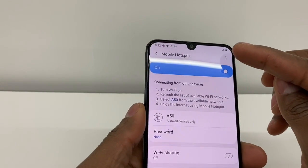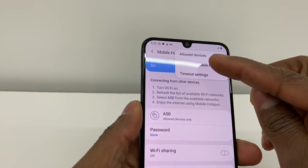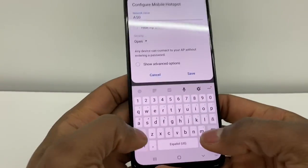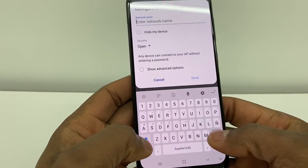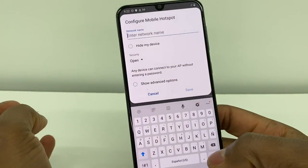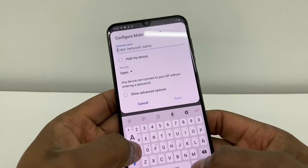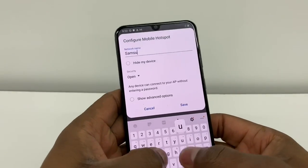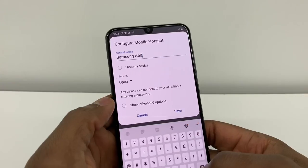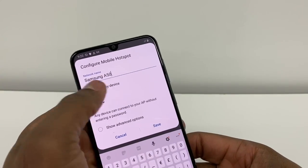Now you're going to go to those three dots on the top right here and you're going to go to the second option, Mobile Hotspot. Right here I recommend you to put any name — it can be your name. The name that you put right here is the one that's going to appear on the other phone. For example, I'm going to put Samsung 850 — that's my Wi-Fi name.